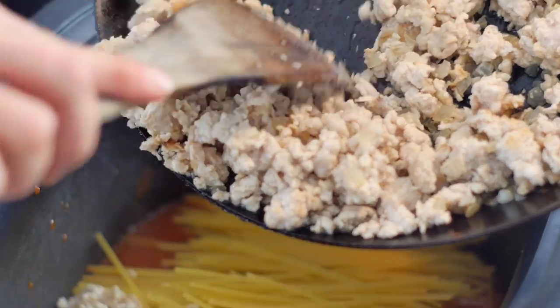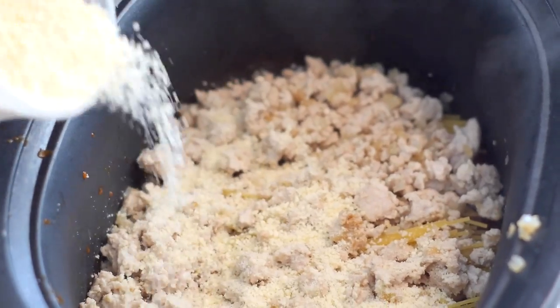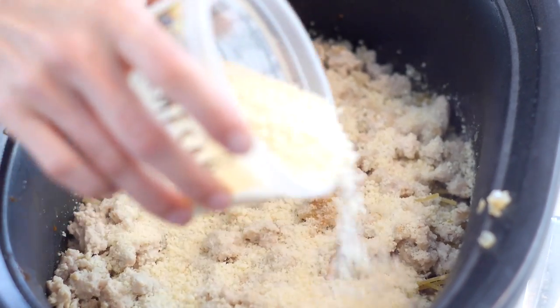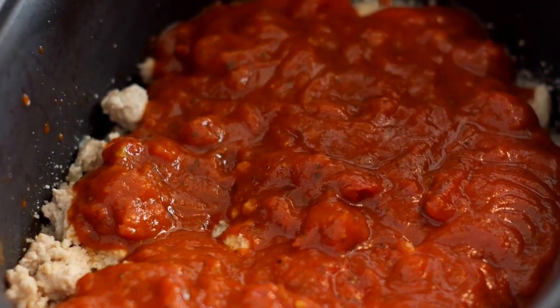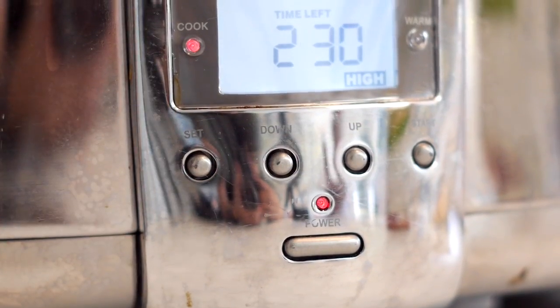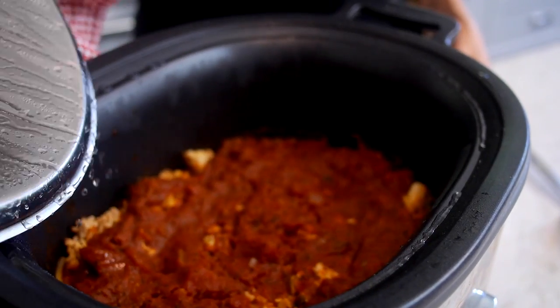Top the spaghetti with your ground turkey mixture. Sprinkle half a cup of grated parmesan cheese on top, and then top the entire thing with another jar of marinara or pasta sauce. Cover your crock pot and set it to cook for two and a half hours on high heat.